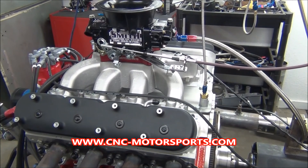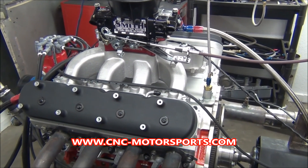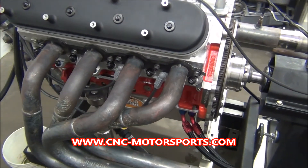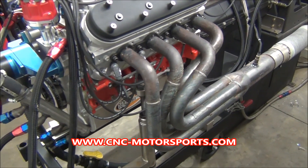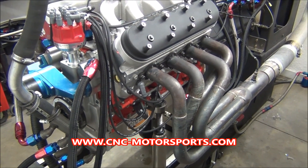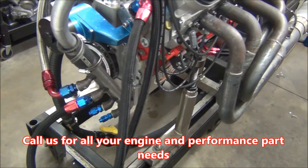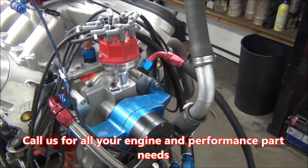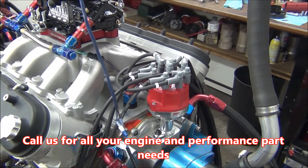What we got on the dyno today is a 427 cubic inch LS motor. This motor is going to be used in circle track — it's going to be a USMTS modified engine. What we started with on this build was a Dart LSX block, forged crank, HPM rods, dome pistons in order to get our compression up to about 13.5, almost 14 to one. Dan Olson aluminum oil pan, ATI harmonic balancer, GM Performance front cover. We have to run a distributor, so that's why there's a distributor on this LS engine.